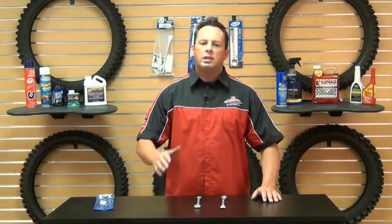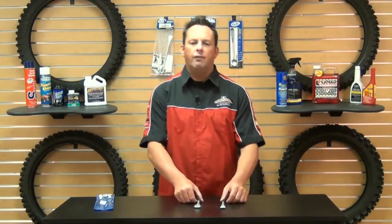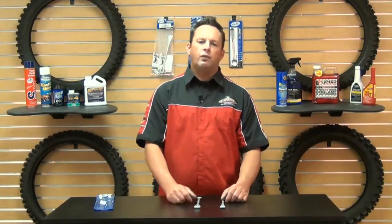Motion Pro makes a ton of different style tire irons in different sizes and shapes, with hex ends — you name it, they'll have it. But these are a handy little set for your toolbox, or for your adventure and trail guys that might want to take them on your ride just in case, since that's usually where you have a better chance of getting a flat.